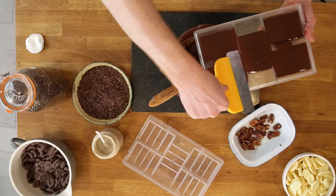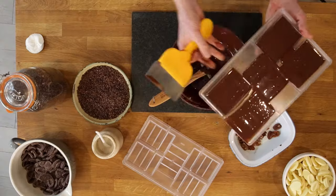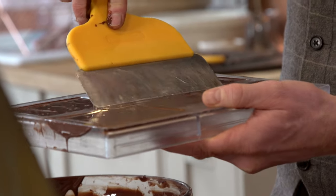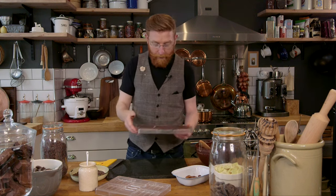Now holding it really sturdy and flat, take your scraper and very slowly just scrape across the top. You can use a palette knife for this as well if you don't have a scraper. Turn it round and scrape the excess off. This is making sure that every bar is exactly the same weight and looks beautiful. Give it another little tap.